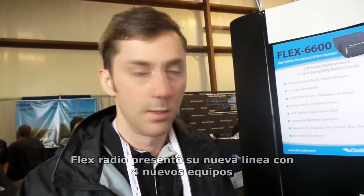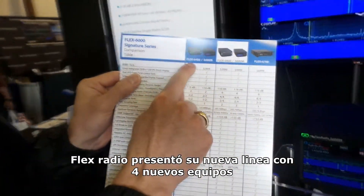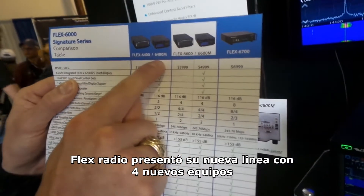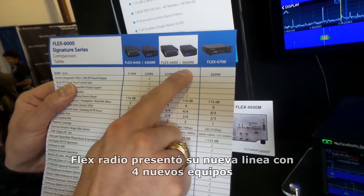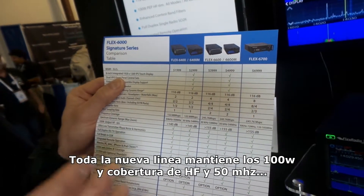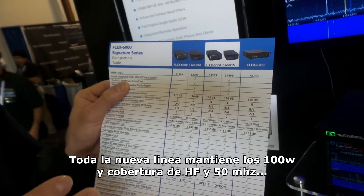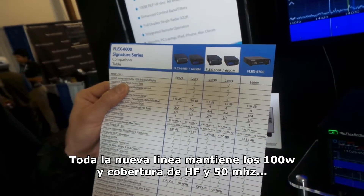There are actually four new radios that we came out with this year. It's a new lineup of 6000. If you look at this sheet here, we have the 6400, 6400M, the 6600, and the 6600M. All of these radios are still 100-watt transceivers, HF through 6 meters, just like our previous line with the 6300 and the 6500.